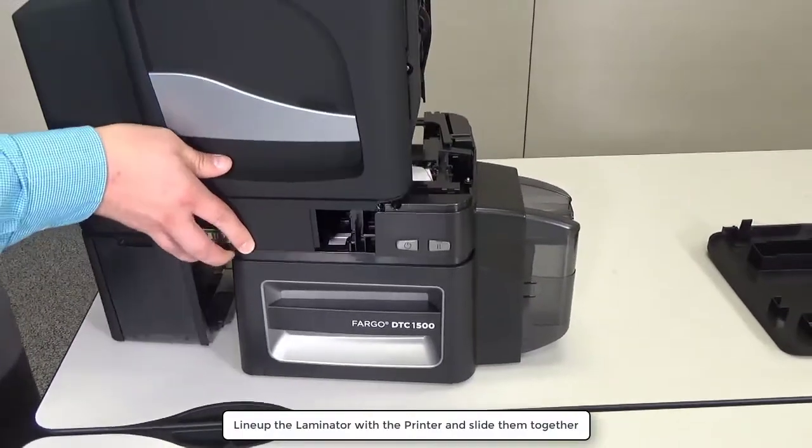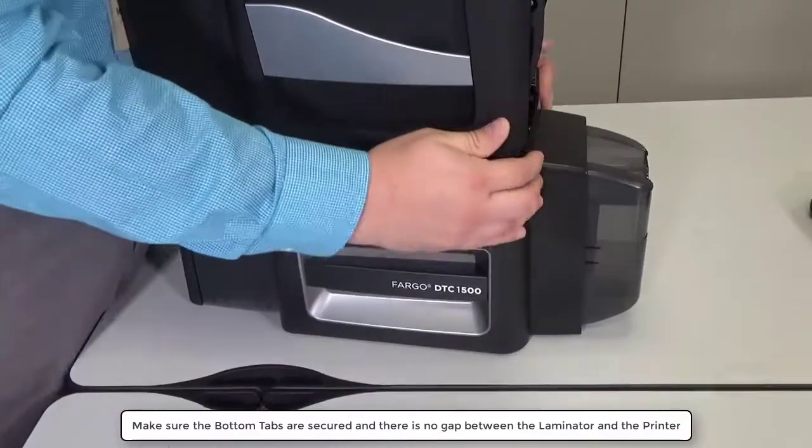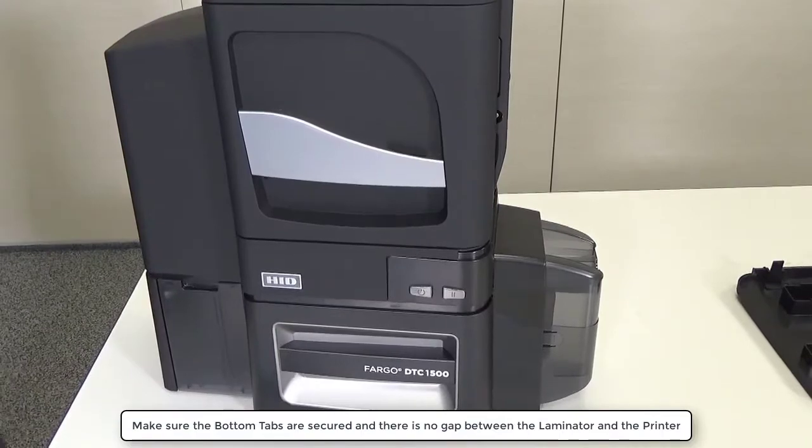Line up the laminator with the printer and slide them together. Make sure the bottom tabs are secured and there is no gap between the laminator and the printer.